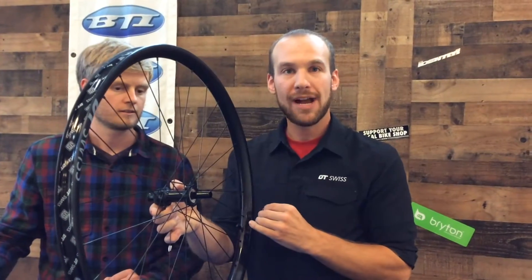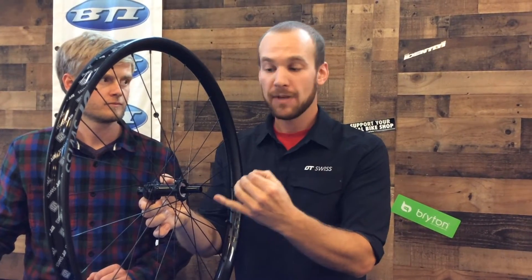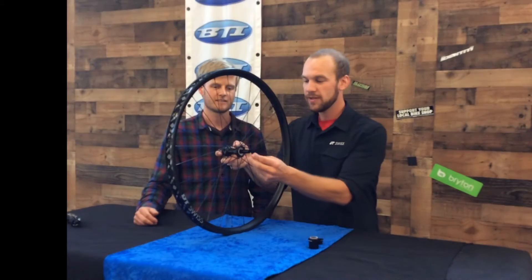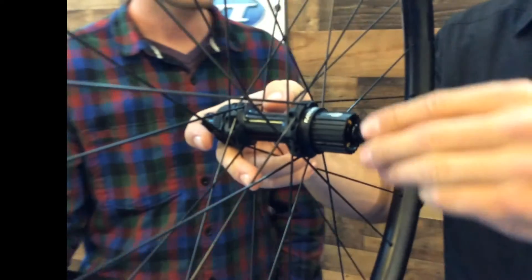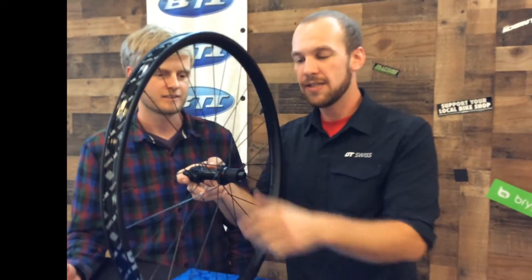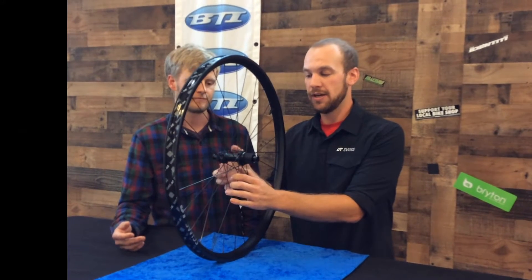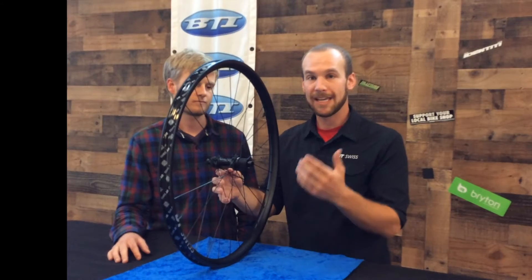If you would like to swap out your ratchets to a higher tooth engagement, you will need to remove the ring nut, as well as the left side ratchet, which comes out with it. Then you reinstall that with your 54-tooth option. So reinstalling all five of these parts on this Ratchet EXP hub. EXP stands for the experience that DT Swiss has gained over the countless years of producing the ratchet drive hub. This is just our latest rendition on an already reliable and durable system, just making it one step better.